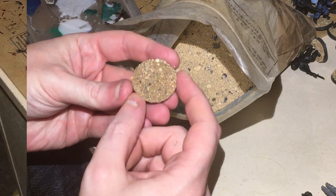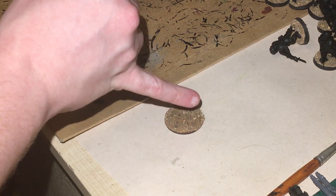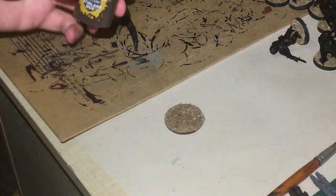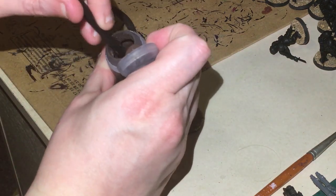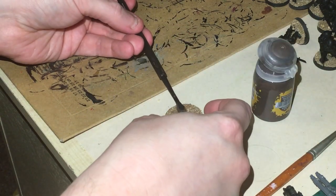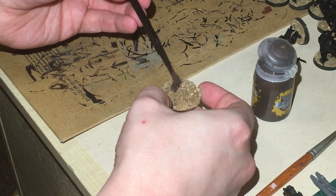One of the next steps on this urban base is to get something that's kind of flat but still has texture to it, so we can make it look like you're on the edge of a road or part of a road piece. I'm going to be using Stirland Mud — you can actually scrape this quite flat and it will give you a nice textured surface while also filling in some of the gaps.